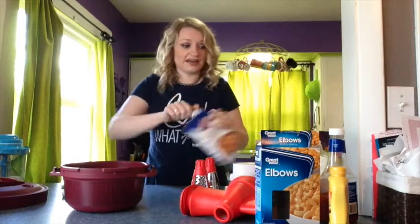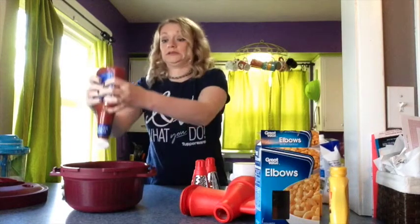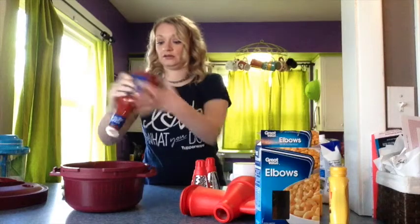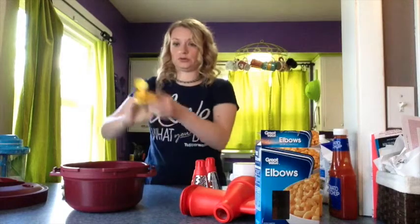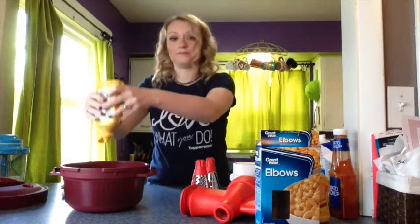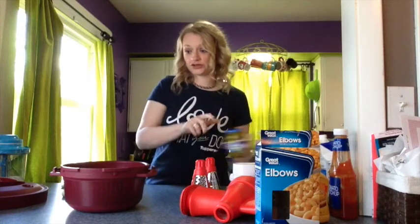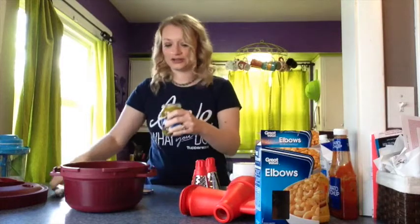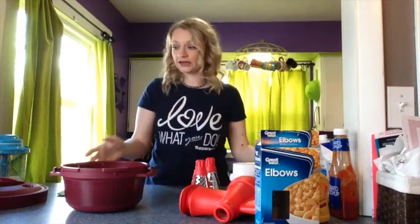You're going to see that we need ketchup and I don't measure - I just pour the ketchup in. Then we need mustard, so we're just going to add mustard. And then we need relish. I've been told by people who don't like relish or ketchup that they still like this a lot.